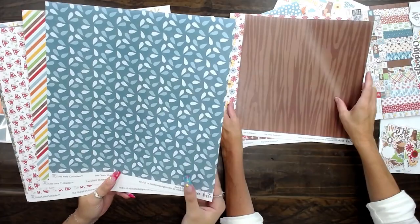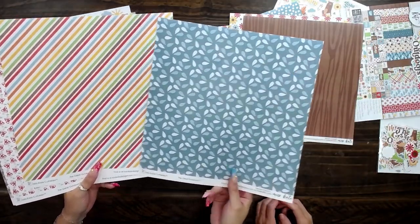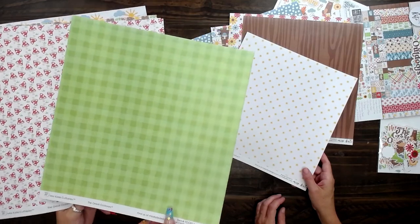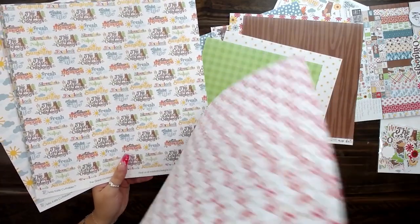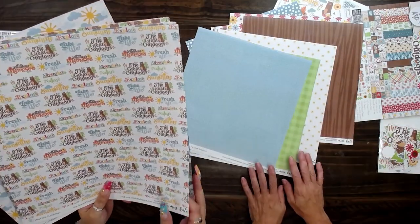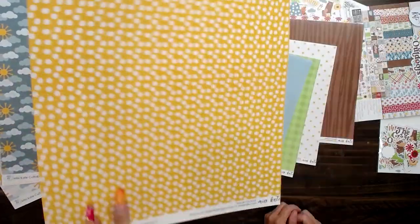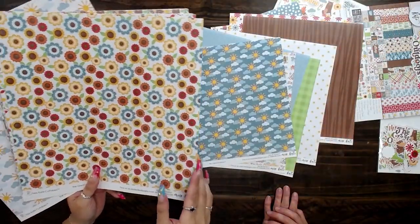What else do we have, Gracie? Some water droplets, flowers, stripes, and green plaid. Adorable mushrooms. There's just so many options of colors and designs and patterns. It's so cute.